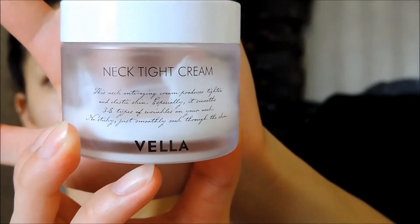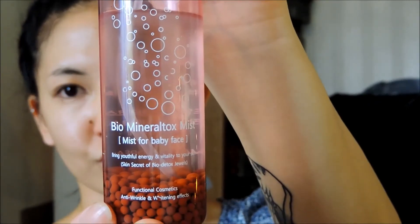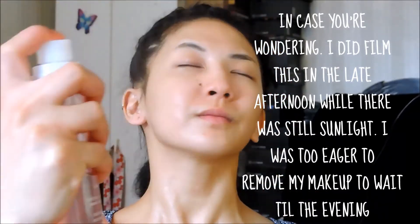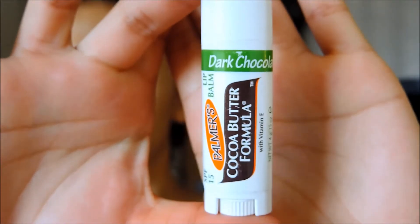For moisturizer, I'm going to use this Vela Nectite Cream. To finish things off, I'm just going to use a facial mist all over the face for an extra boost of hydration. Personally, I love using facial mist throughout the day whenever I feel like my skin's feeling a little bit dry or I just need a little bit of waking up. And not forgetting the lips — I'm just going to use this Palmer's Cocoa Butter Lip Balm.